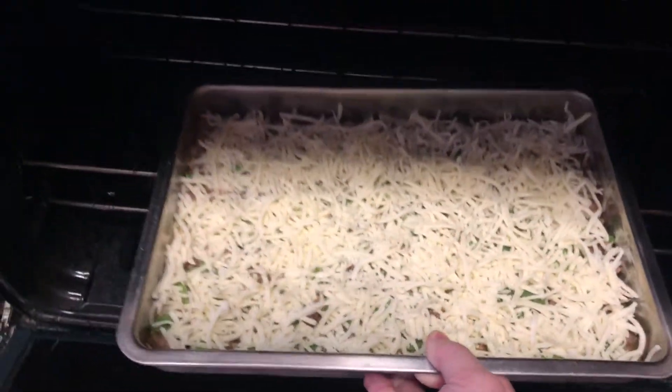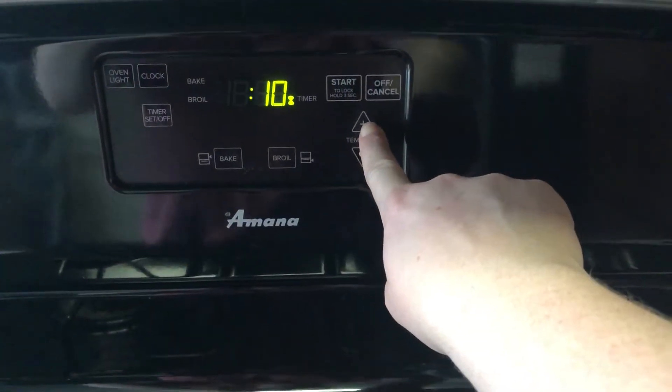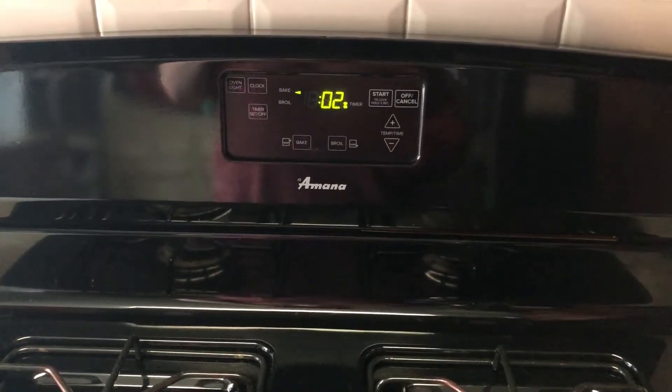I'm going to go ahead and put it in the oven and set the timer for 35 minutes, then I'll check and see if it's finished. It should be done, or at least very close.